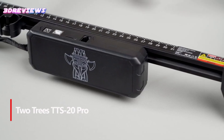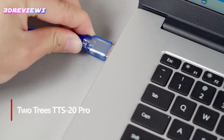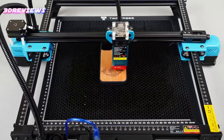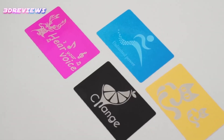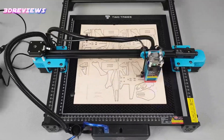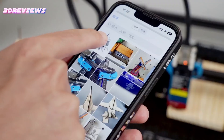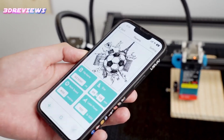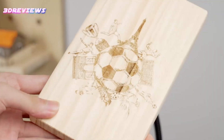Number 3: The TwoTrees TTS20 Pro 20W laser engraver machine combines advanced laser technology with user-friendly features. Its 20W laser with compressed spot technology ensures superior cutting performance, while its 500mm per second engraving speed offers efficiency and flexibility. The machine is 98% pre-assembled, making it ideal for beginners, and supports offline engraving via Wi-Fi, TF card, and USB. It boasts a large 418mm x 418mm working area and comes with a free 400mm honeycomb panel and air-assist kit for precision and longevity. Compatible with both Windows and Mac, it supports various engraving modes and materials.